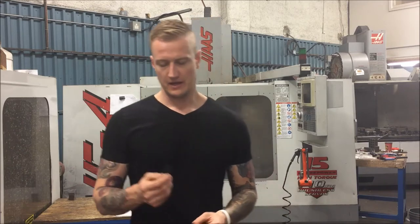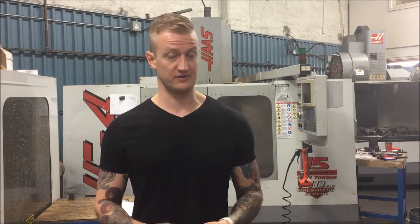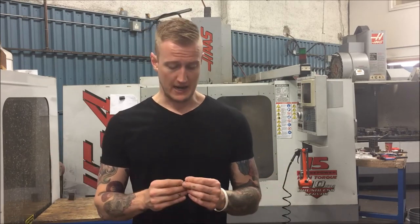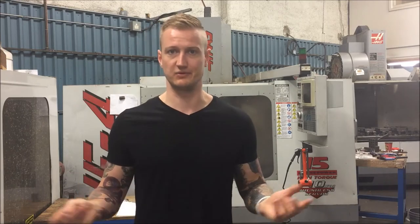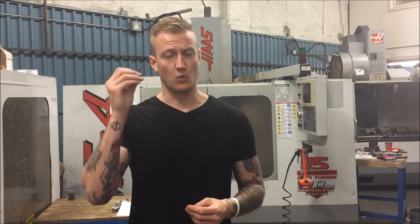90-degree drill mill Power A. You can get these anywhere between 1/8th to, I believe, 5/8th in diameter — they may go bigger, may go smaller; that's the only range I've ever used. Typically I use quarter-inch; they tend to work the best for the price and for the length of time you get out of them. Also, I don't do chamfers much deeper than 1/8th typically, so I can get that out of it.